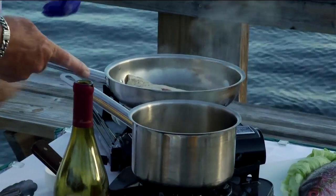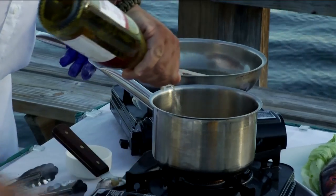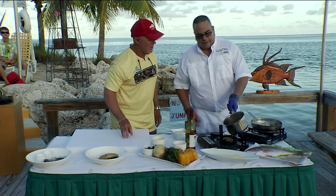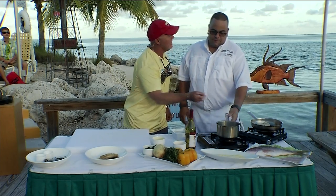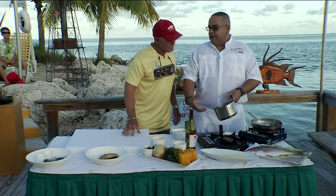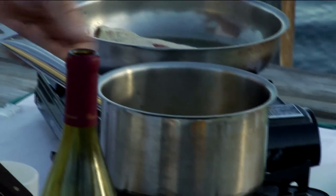Now you've got something sautéing in here, Chef — what is that? Oh, that is a little bit of peppers, onions, and garlic. We're going to deglaze it in a little bit of white wine to get some nice flavors into it. What does the white wine do to the taste, and why do we use white wine in so many different recipes? White wine — we're adding flavor and depth into it, and we're also trying to get all the caramelization out of the bottom of the pot, so nothing goes to waste.